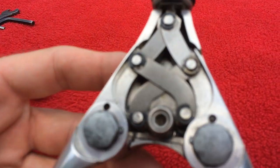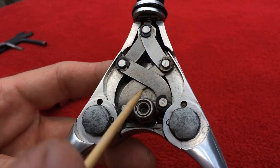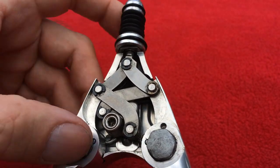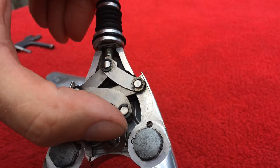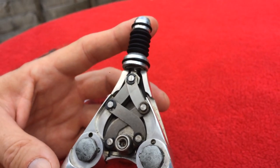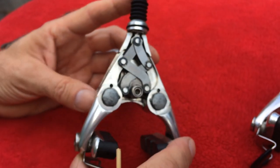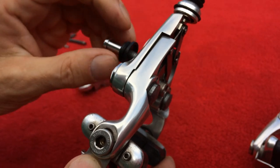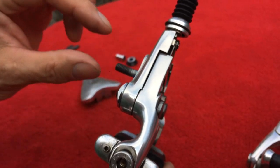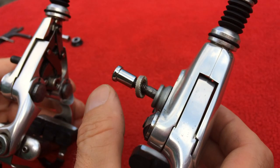Inside we have those pivots which move sideways to compress the braking system - that's what makes the braking work. This particular one is a rear brake, as you can see because it has a short bolt at the back. The front version has a slightly longer bolt.